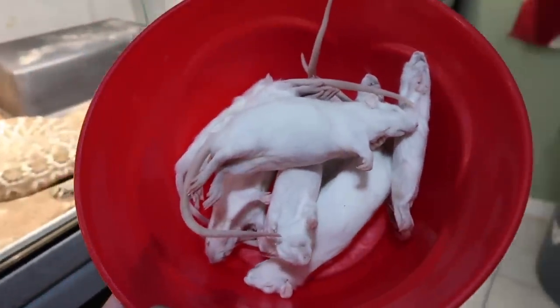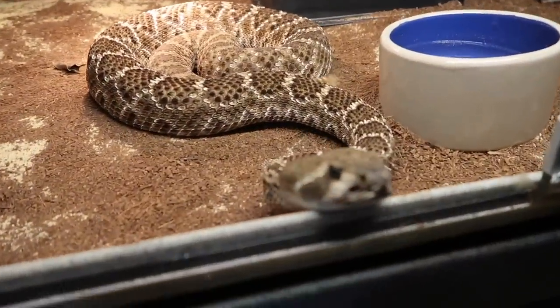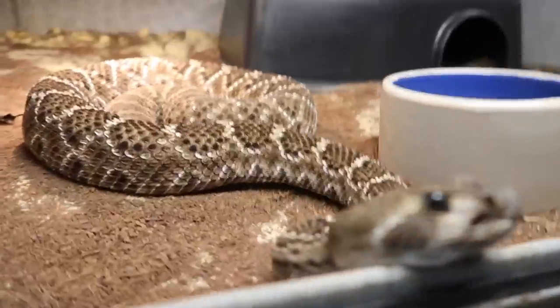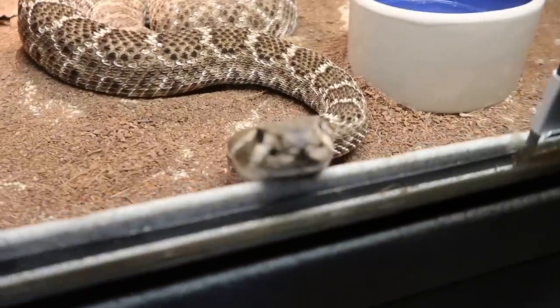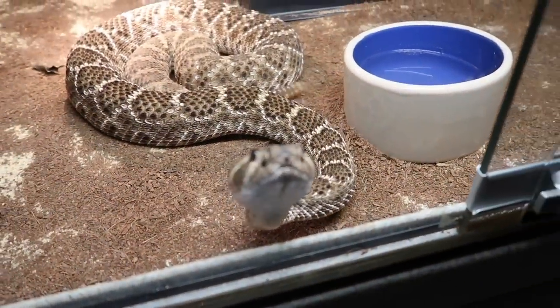I know some of you guys want to see them eat live, but oh my god, look at this thing. That's a big Western Diamondback that came from Tom Crutchfield's facility — he has a venom farm down in South Florida. He's actually doing it for us. It's pretty cool, right? That's amazing, bro.